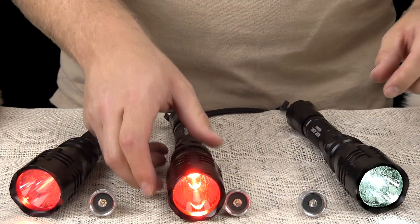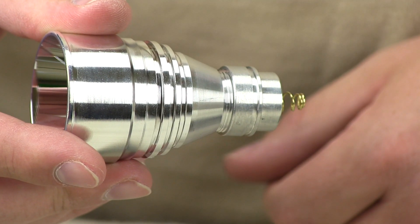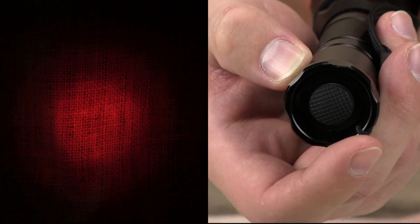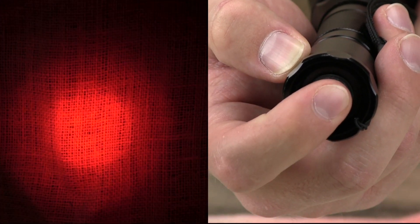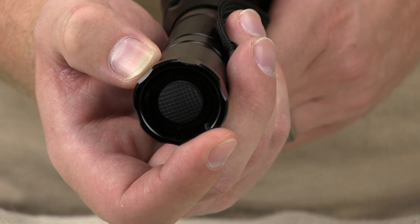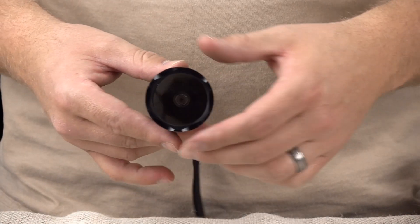The W400's extra-long polished reflector and bezel combination provides for a long-range output of light. Each W400 light comes standard with 5 power modes: high, medium, and low, as well as strobe and SOS. To access and change between the modes, you depress the back button halfway. This allows you to dim your light if you feel you are dealing with a light-shy animal or simply wish to conserve battery life. With its tight seal and hardened aluminum frame, the W400 light is built to last.